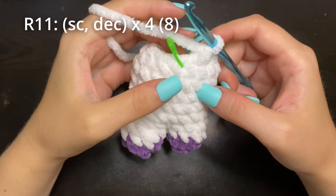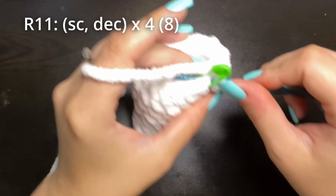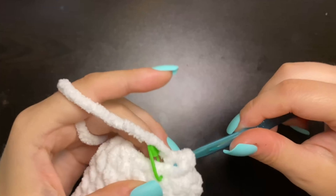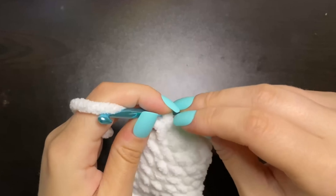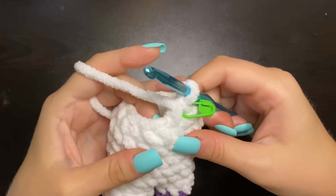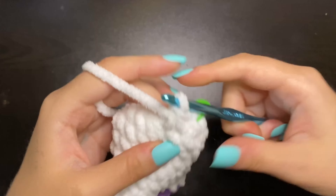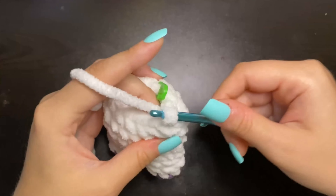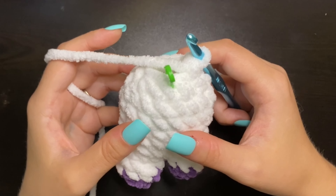For the next round, we're going to do one single crochet and decrease four times. Place one single crochet, replace our stitch marker, and then decrease. Then one single crochet, decrease. You should have a total of eight stitches left.